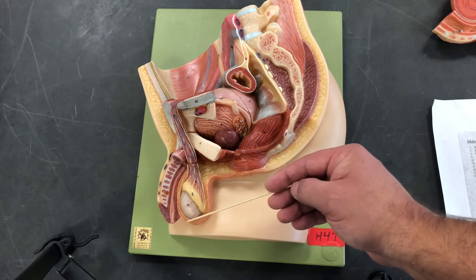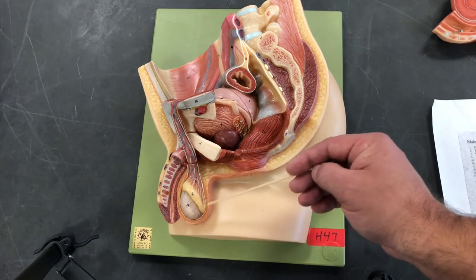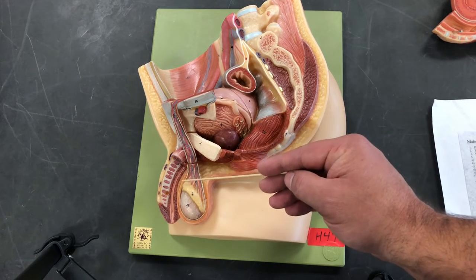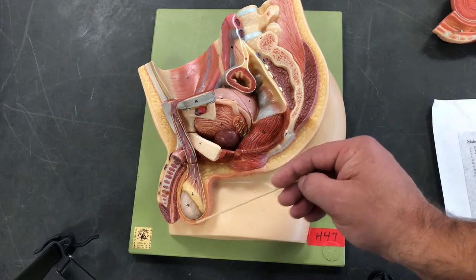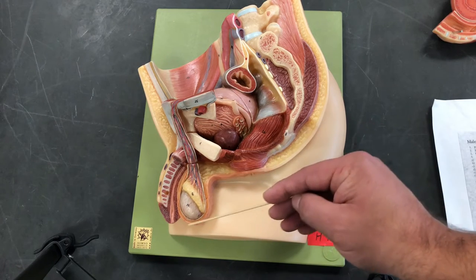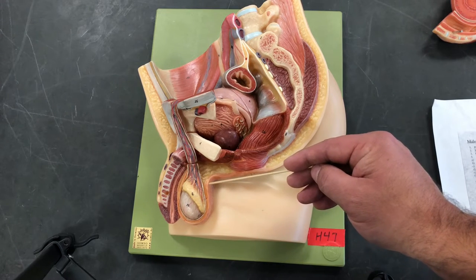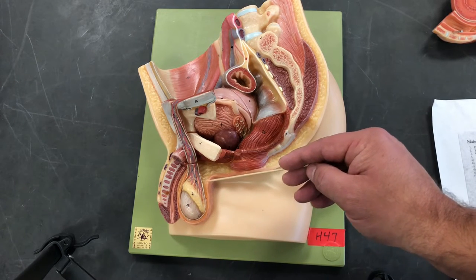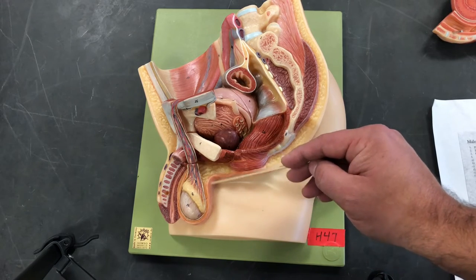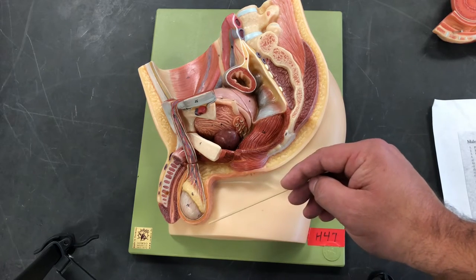The other muscle is the dartos muscle. The dartos muscle serves a similar function with regards to temperature regulation, except it does it a little bit differently. When it is really cold out, the dartos muscle will create wrinkles in the scrotum. These wrinkles reduce the surface area, thereby reducing heat loss. When it's really warm, the dartos will relax, increasing the surface area so that we can maximize heat loss.